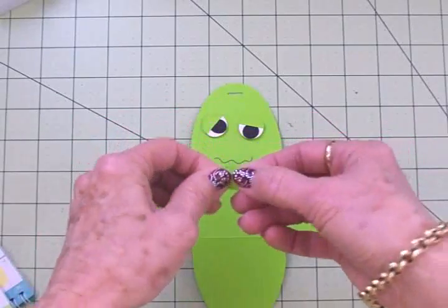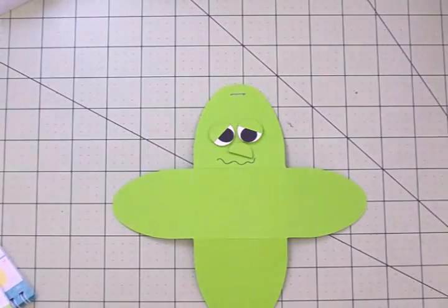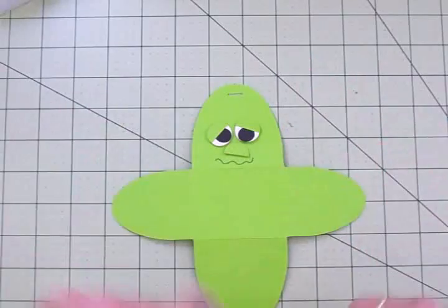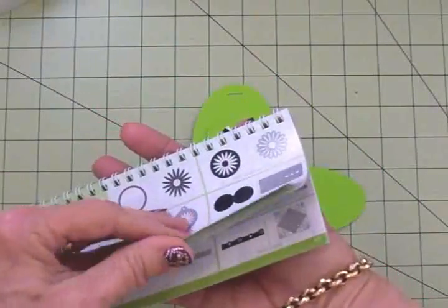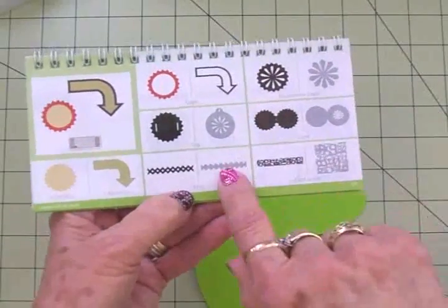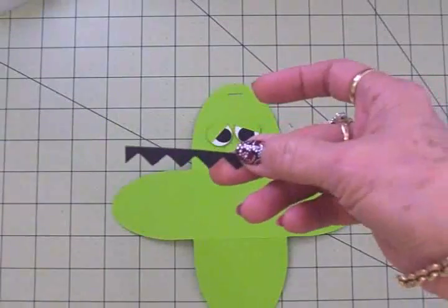Just to help it stand out a little bit more, I'm going to turn his nose kind of crooked. I went around the eyes and the nose with some Tim Holtz Tea Dye distress ink — I just thought that would make it really cute. Now he needs some of that pointy hair like Frankenstein has, so I turned to page 61 in the Art Philosophy cartridge and right down here under font I found this zigzag border. I cut this out of black at three-quarters of an inch and you can see it's zigzag on both sides, so I just cut it in half.